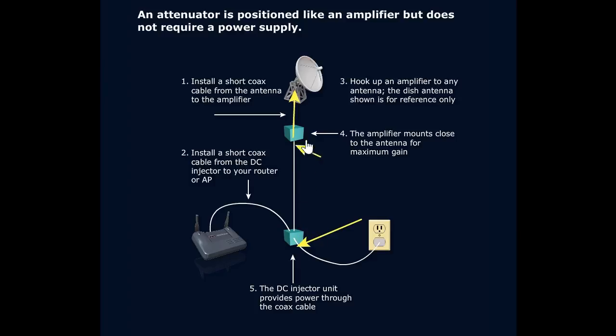The DC injector is connected into the access point while the amplifier itself is connected to the antenna, with a connection between these units. We want it mounted close to the antenna for maximum gain — we don't want a whole lot of cable loss. The configuration essentially boosts the signal: it comes in from the access point, gets boosted to just the right level by the amplifier before it hits the antenna, where the antenna sends out that signal, either omnidirectional or directional.